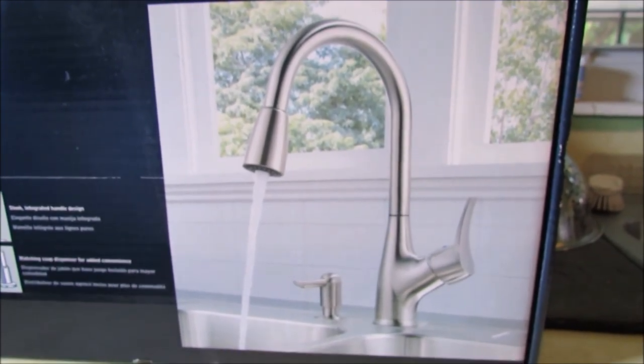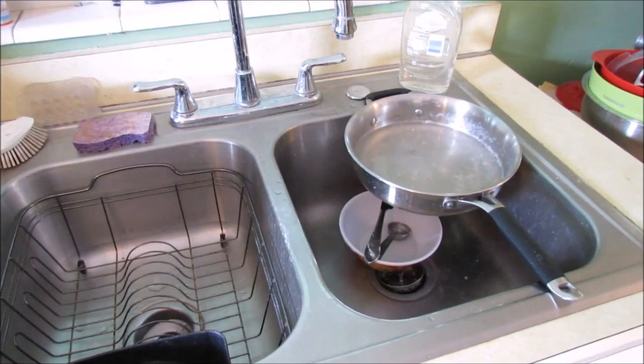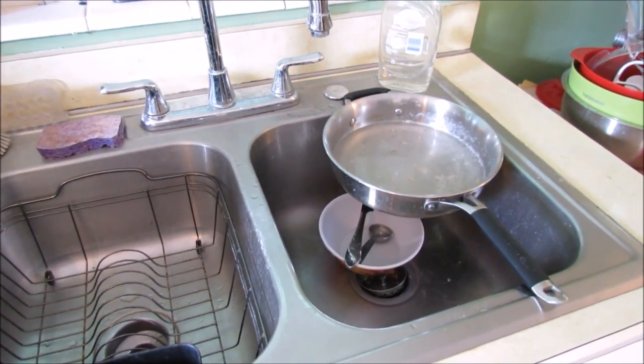In a future install, we'll be doing the whole faucet system. Step one: make sure there are no dirty dishes in the way.